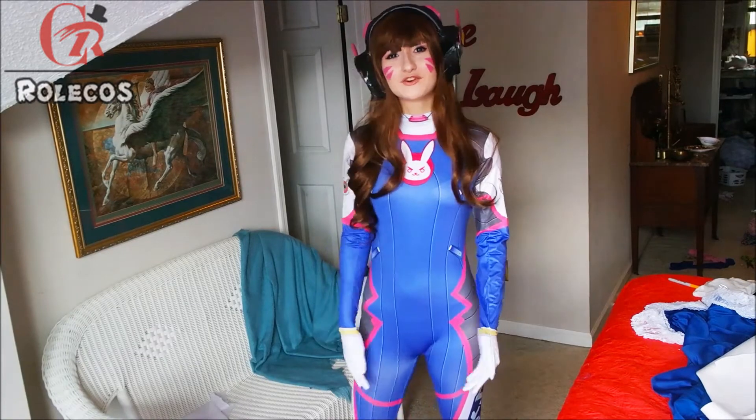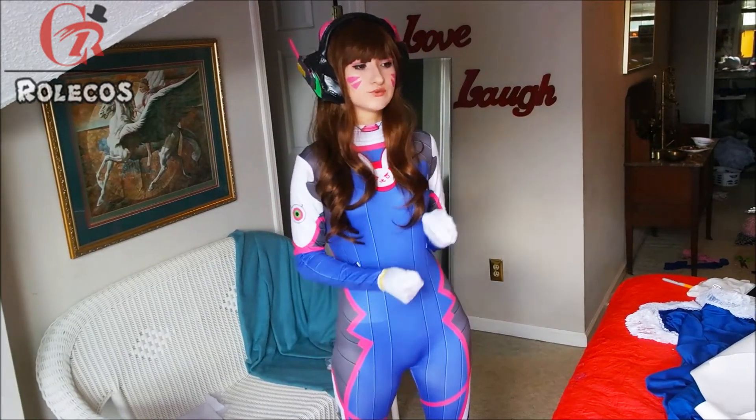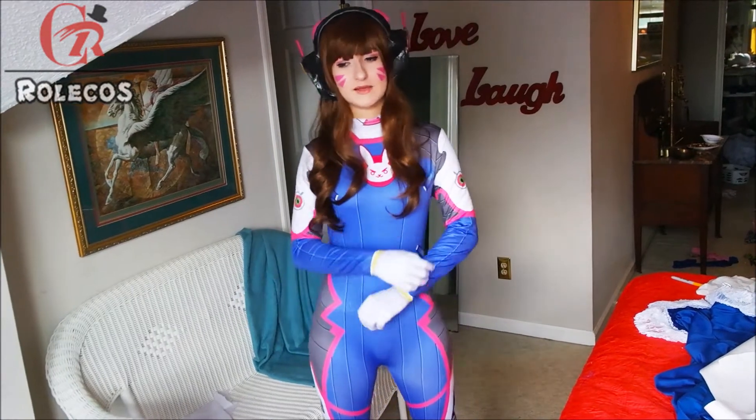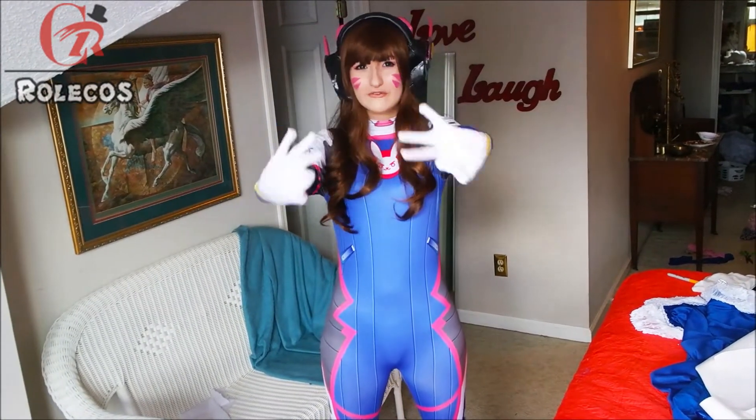Go ahead and head over to Roll Cosplay and see everything that they have. They have so much else to choose from — tons of Overwatch cosplays as well as any anime you could ever think of. So go for it, guys. I'll see you next time. Bye!